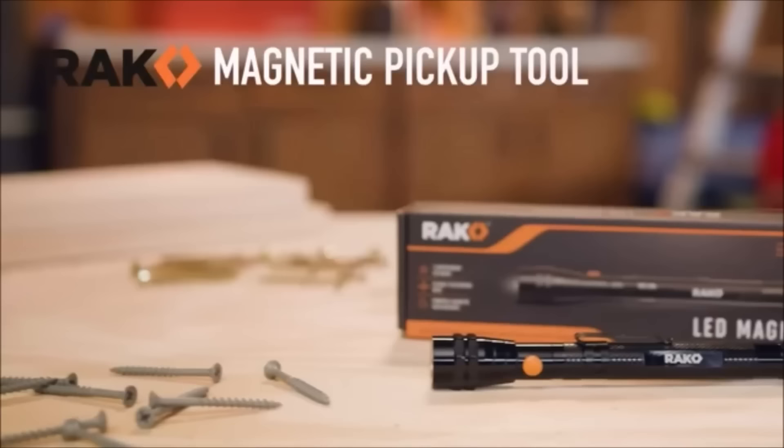Useful applications include retrieving nuts, bolts, and screws from appliances or furniture, picking up small metal objects from floors or carpets, grabbing tools from tight spaces, and retrieving items from drains or vents.